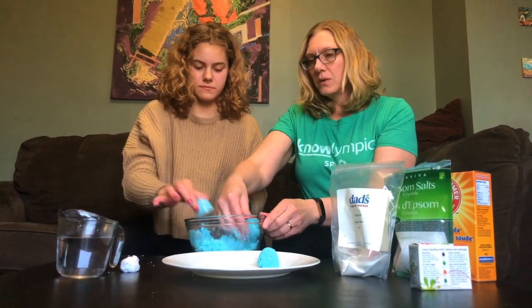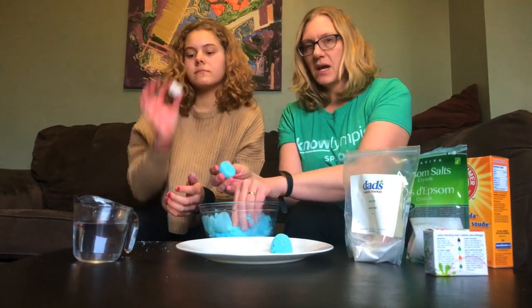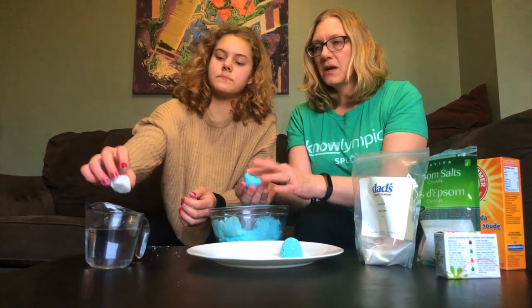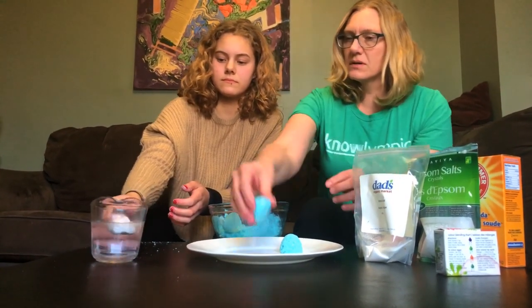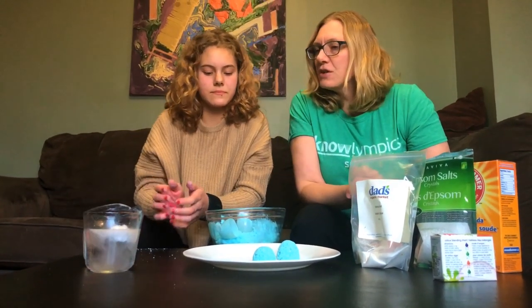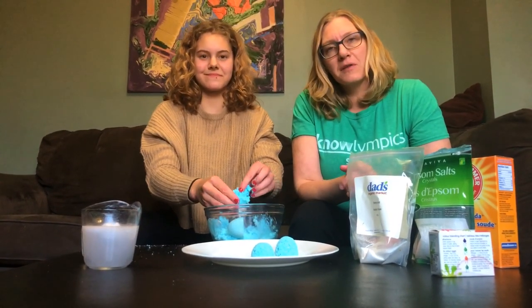I'm going to do one while Emily shows you the one we made earlier. We made just a little ball and it dried out really fast, so we can show you what the end result is and how it compares to the lemon juice one. It's a slow fizzer but definitely more than lemon juice. Thanks for joining us — have a great time making bath bombs at your homes!